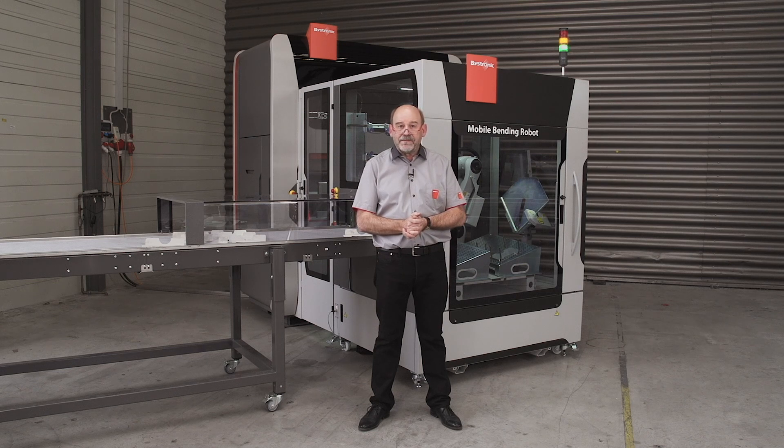Behind me you see our mobile bending cell. It's mobile because you can put this bending cell anywhere in your factory. You can decouple the robot from it, so you can do manual work on the press brake itself. In this case we use an Expert 80 and a 10 kilogram robot.